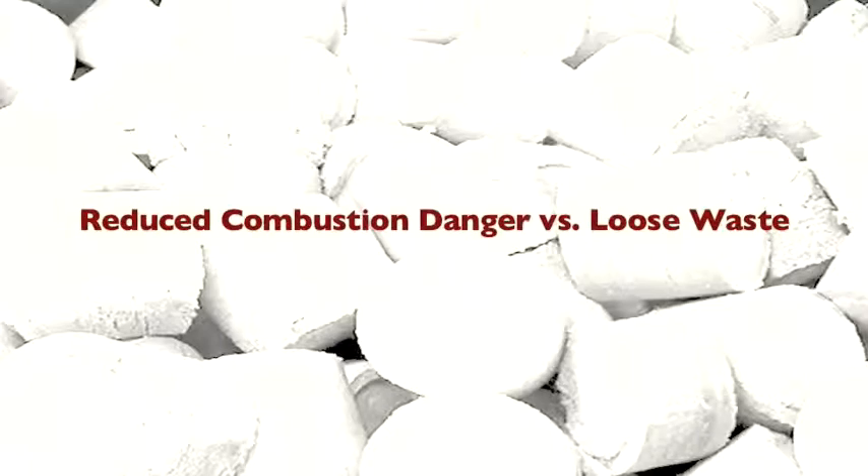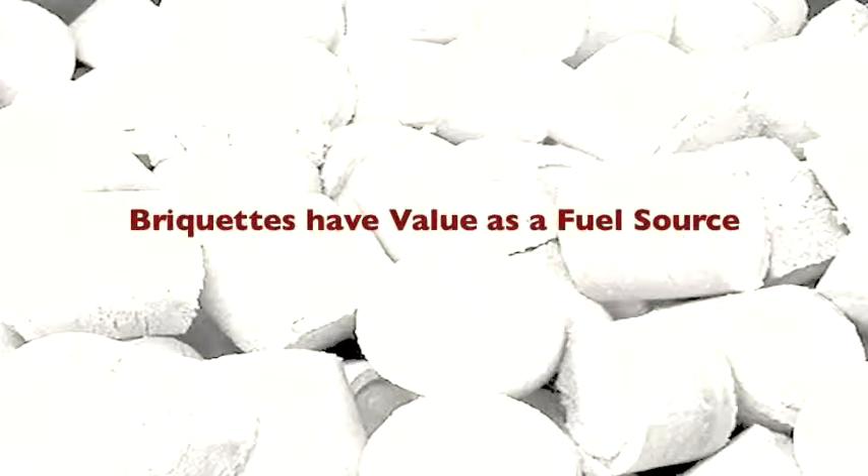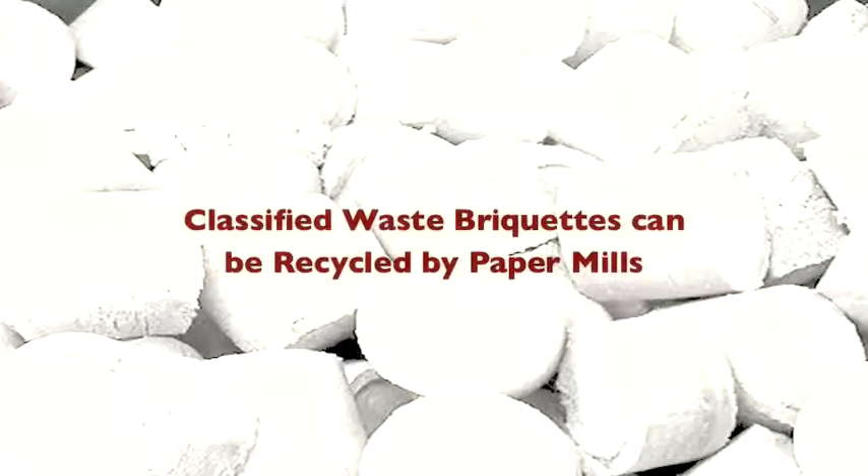The chance of accidental combustion is much less with briquettes than with loose waste. Briquettes have true value as an alternative fuel source. Paper briquettes can be sold to many paper mills and have true recycling value.